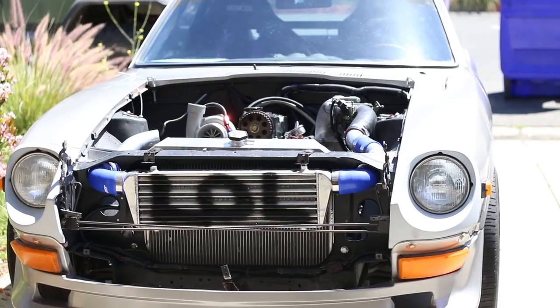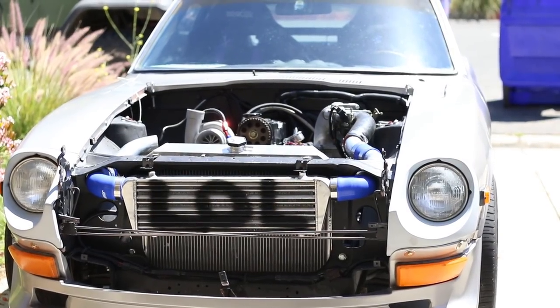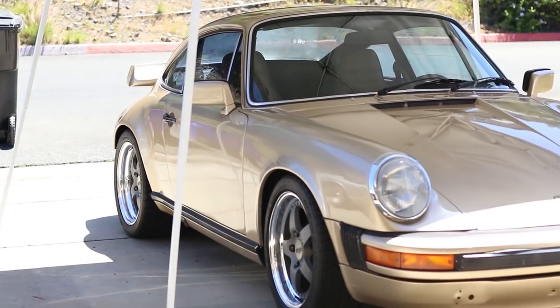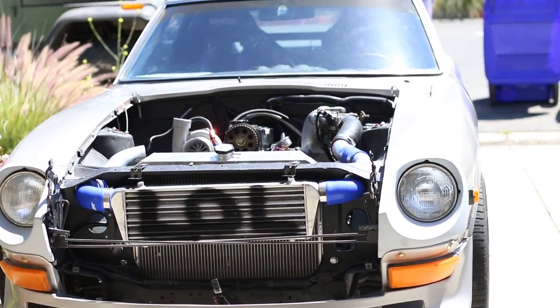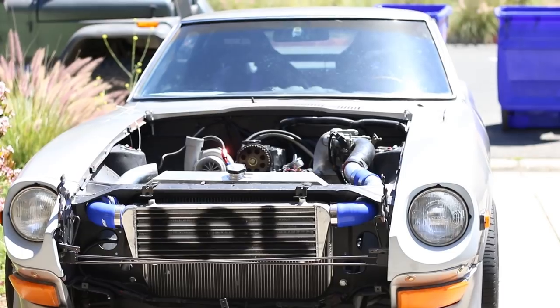Welcome, guys — this is a different kind of video. If you saw the thumbnail, you already know this isn't a video I particularly wanted to make. I figured I'd tell the entire story because it is a little interesting. We were going to make the oil cooler video today for the 240z. We have two builds: a four-cylinder turbo Ford 240z and a 911 SE turbo conversion.